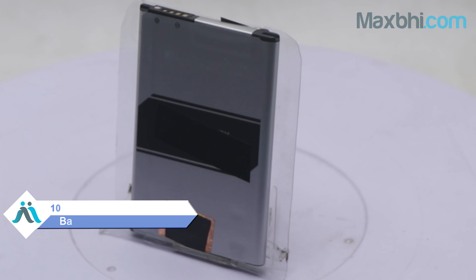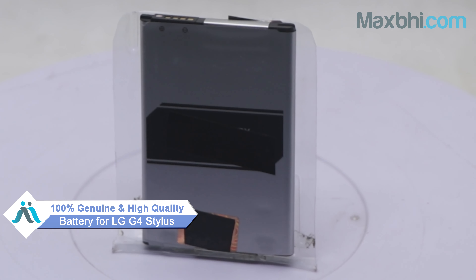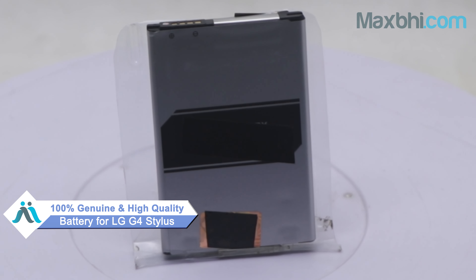You can buy the LG G4 Stylus battery from our website Maxp.com. This battery is a 100% genuine quality product which works similar to your original product with a perfect fit for the LG G4 Stylus. This battery is checked and inspected by our quality team after quality assurance.